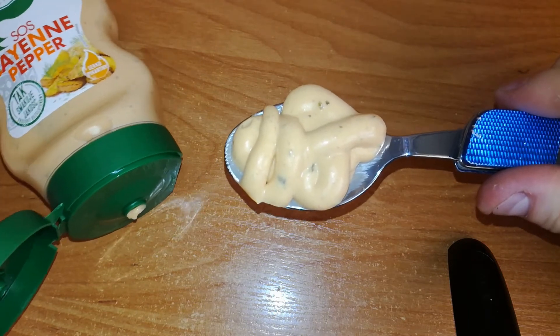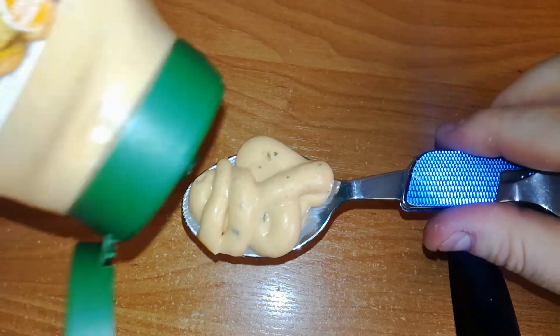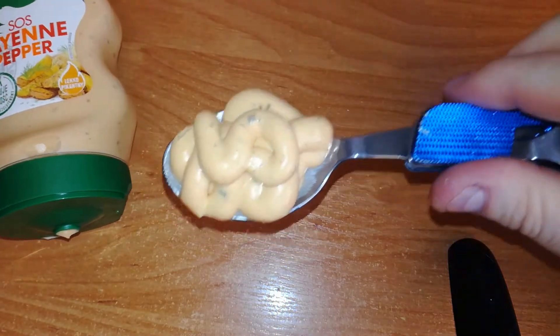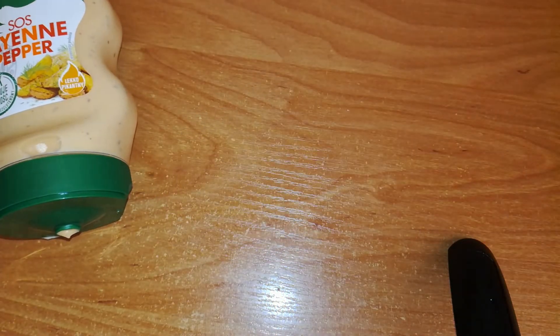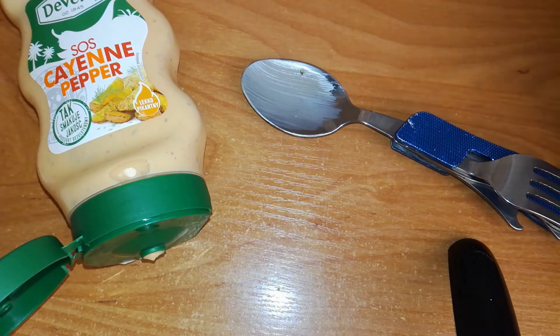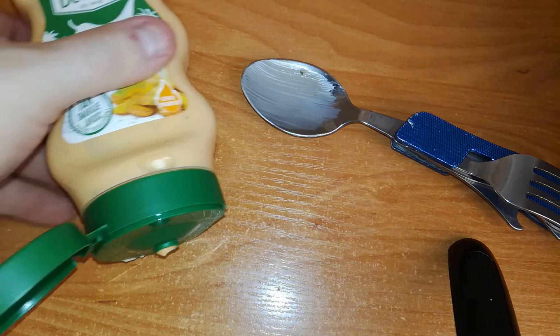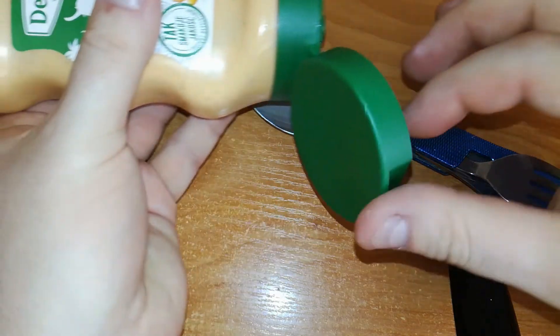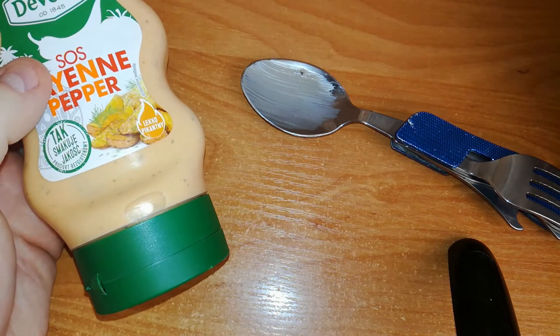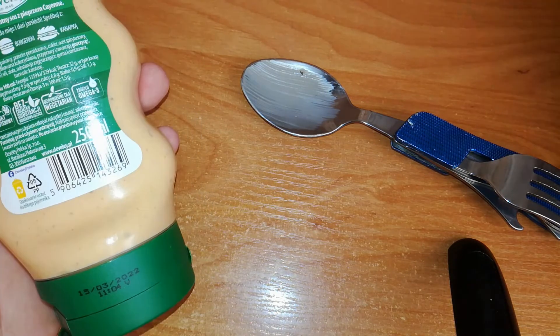Mayo — mayo — but you can feel, like they said, slightly spicy. I can feel a little hotness in my throat. Let's take another spoon. Not bad. A sauce for everything — not only fries or sandwiches or burgers. After the second spoon, I can honestly say it's slightly spicy — a little hotness is there.